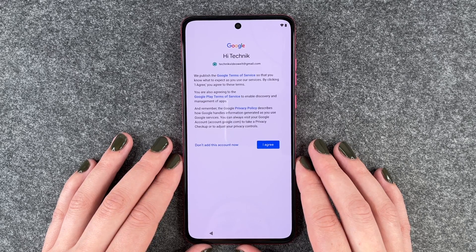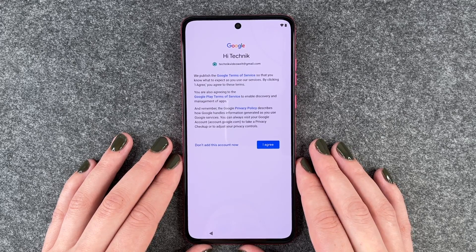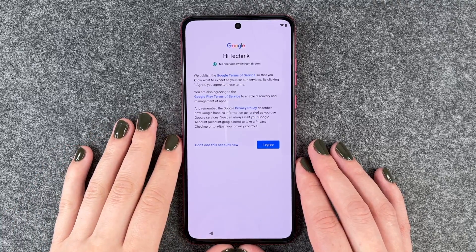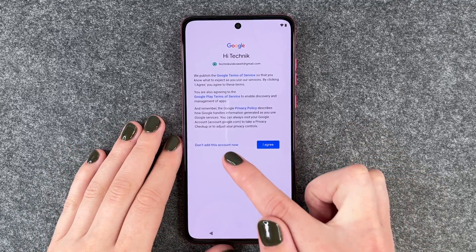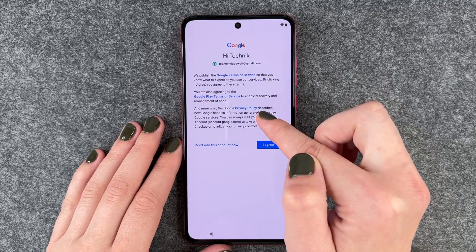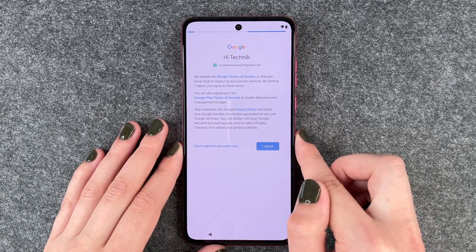The Google Privacy Policy describes how Google handles information generated as you use Google services. You can always visit your Google account to take a privacy checkup or adjust your privacy controls. If you want to read through more information, you can click on these links. I'm going to say I Agree now.